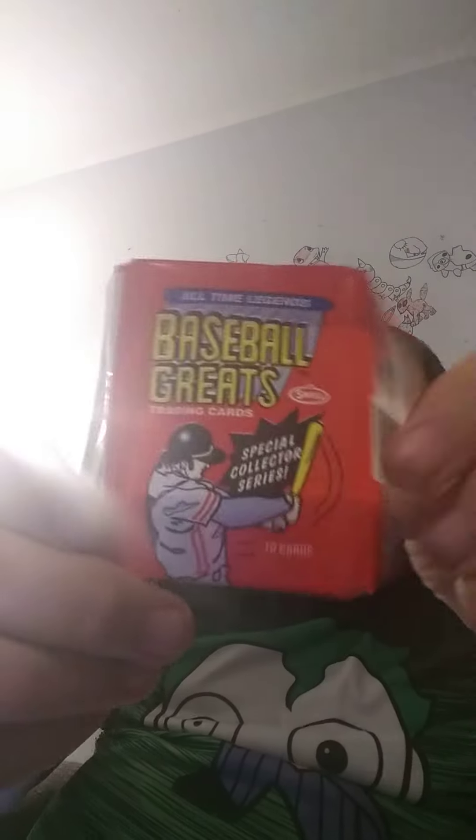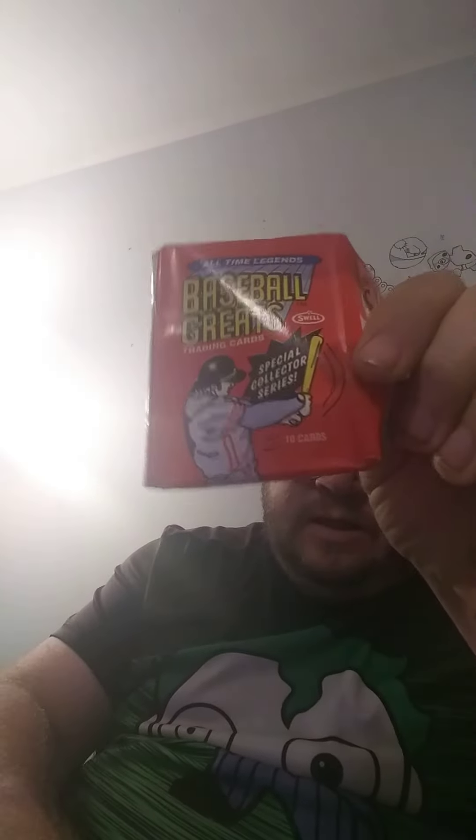There you go guys. Which one did you guys like the best? Comment below and let me know. And this is what the pack looks like if you want to try to get your own pack of cards.